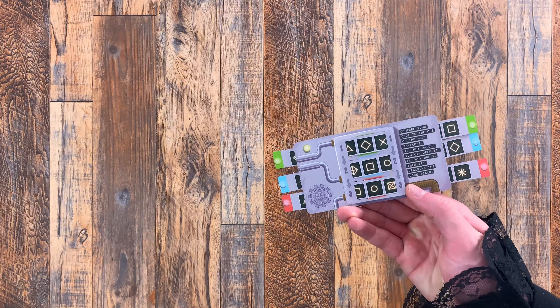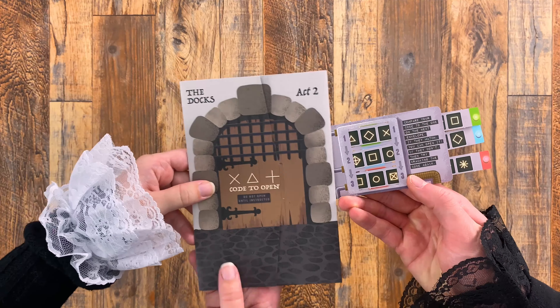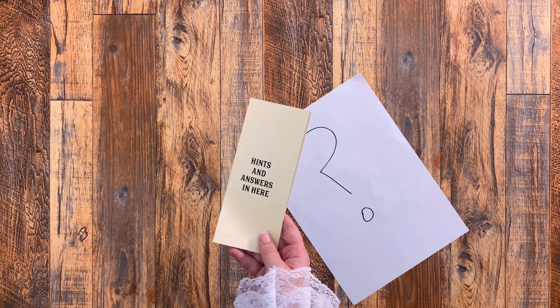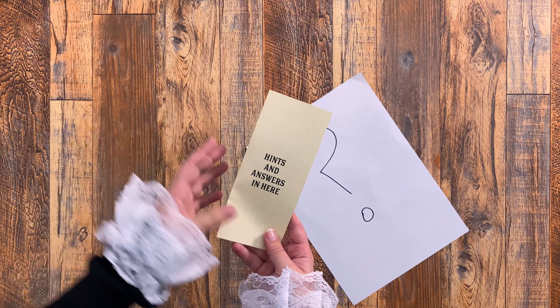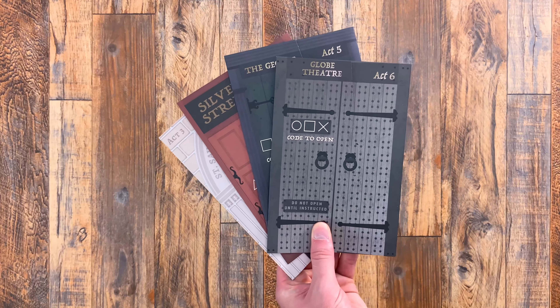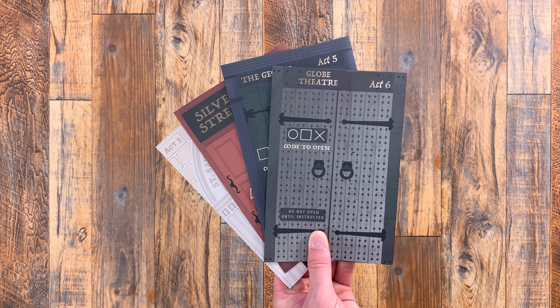If the symbols do not match, then you have not been successful — have another go at it. Feeling a little stuck? Or as Shakespeare would say, in a pickle? Feel free to make use of the hints. If you're really stuck, the answers are also available here too. You can always move on to another envelope and come back to a puzzle later.